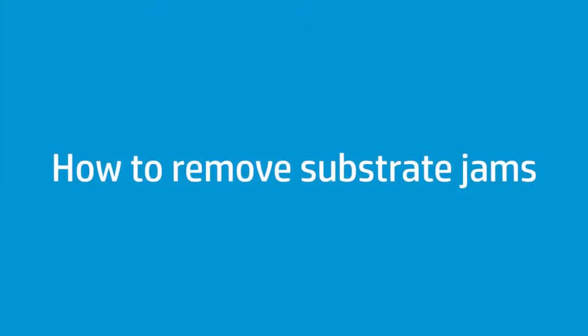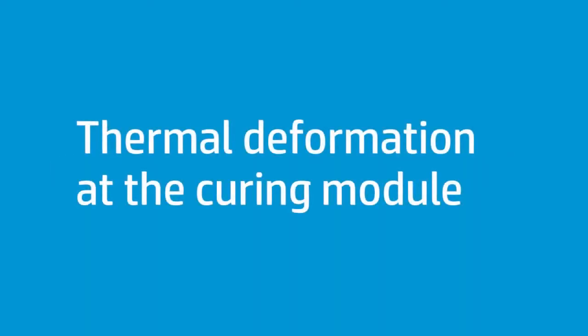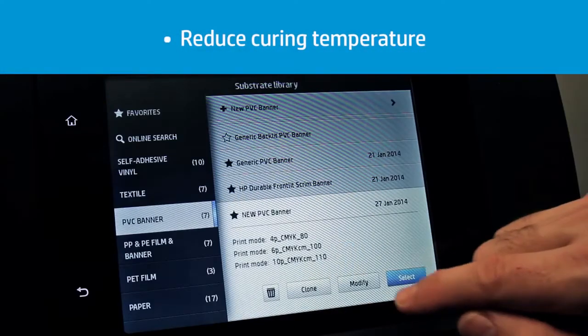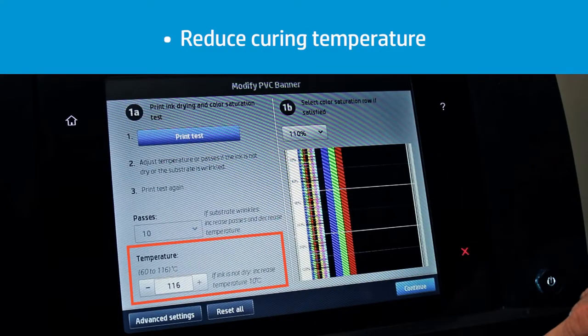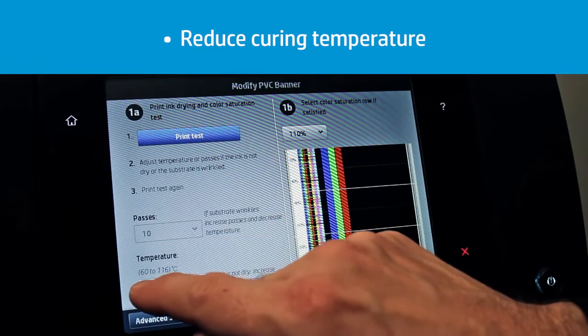There are several possible causes for substrate jams. If the substrate you use deforms a lot in the curing process, some wrinkles that occur in the curing module may reach the print zone area, causing a crash between the substrate and the printhead carriage. Decrease the curing temperature in steps of 5 degrees Celsius to reduce media deformation and avoid or minimize substrate jams.